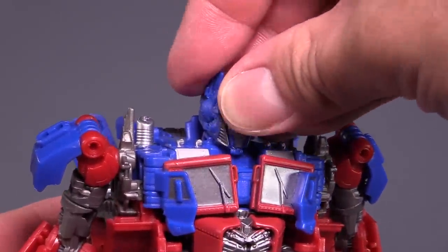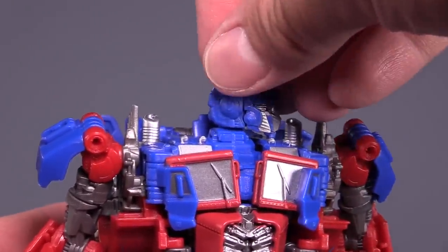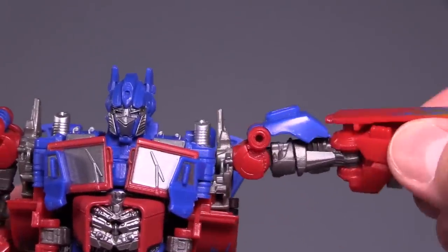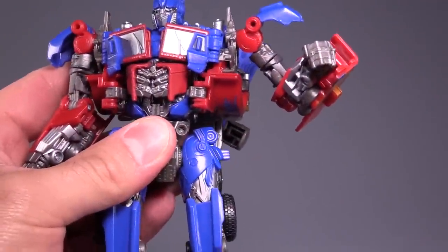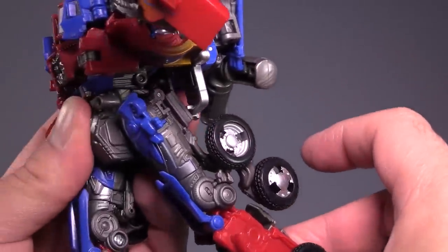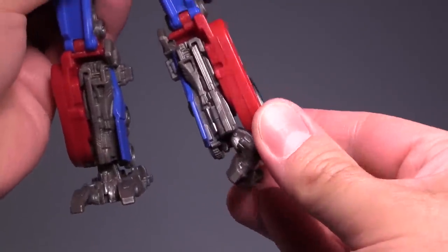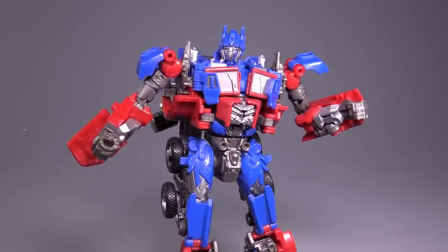This figure is also highly poseable. The head is on a ball joint, but is a bit limited because of his big face. There's a hinge in and swivel in the shoulders for 360 degrees, a hinge joint, swivel joint, hinge at the elbow, and swivel at the fist. For the legs, he can kick forward and back a little — he has to move some tires out of the way to kick back. He can do the splits, has a thigh swivel, bends at the knee over 90 degrees, and there is ankle articulation: forward, back, in, and out.